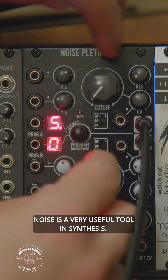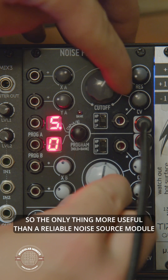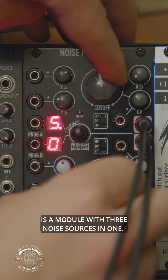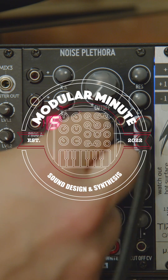Noise is a very useful tool in synthesis. It can add character, grit, and texture to a sound. So the only thing more useful than a reliable noise source module is a module with three noise sources in one. That's what you get with the Bifaco Noise Plethora. Let's check it out here on the Modular Minute.